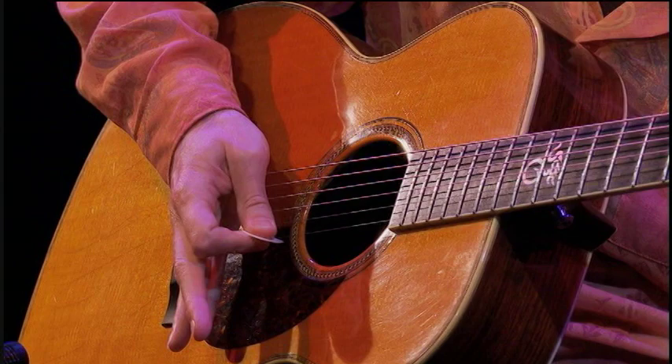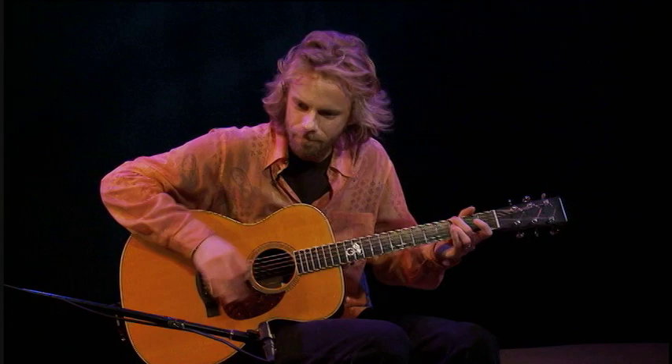I think of this as a Neil Young kind of rhythm. What it is is palm muting, and it sounds really cool. It goes like this.